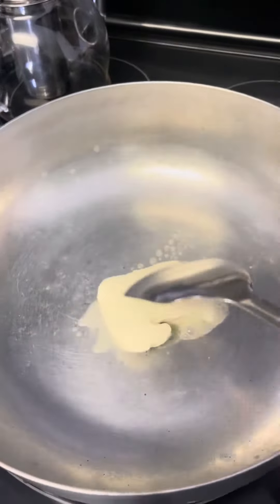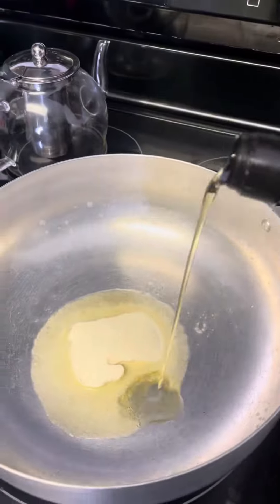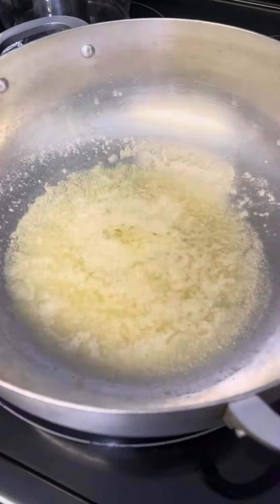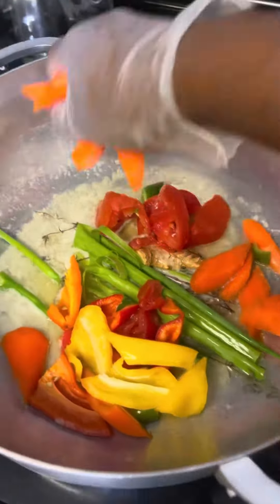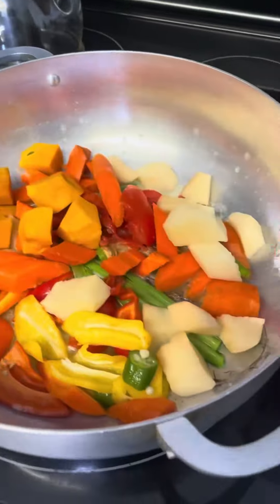I use carrots, pumpkin, scallion, and all those good things. Then I add my butter in the pot to melt along with the avocado oil. I drop in my seasoning — ginger, tomatoes, scallion, and thyme. My scallion and pumpkin are both from the back garden.